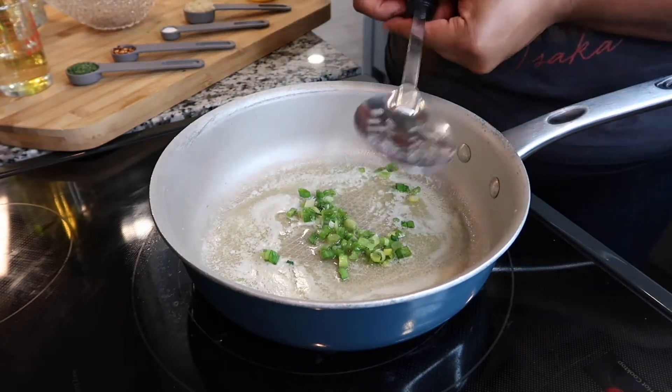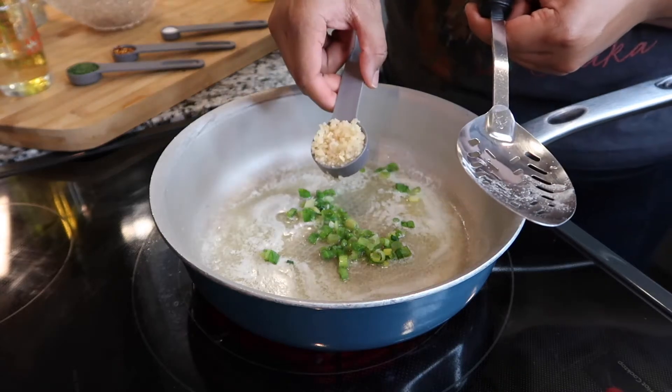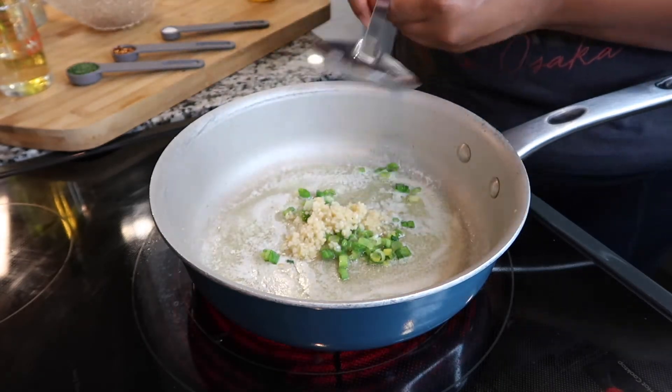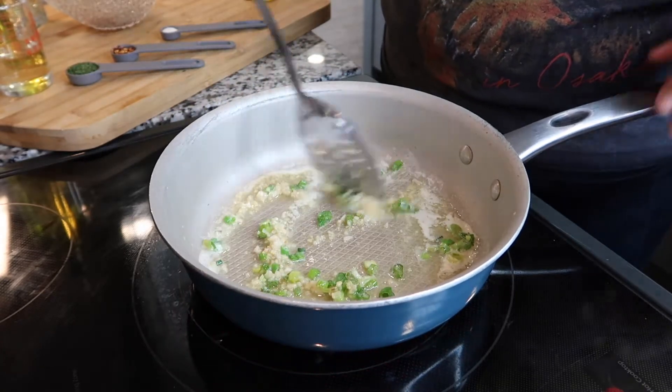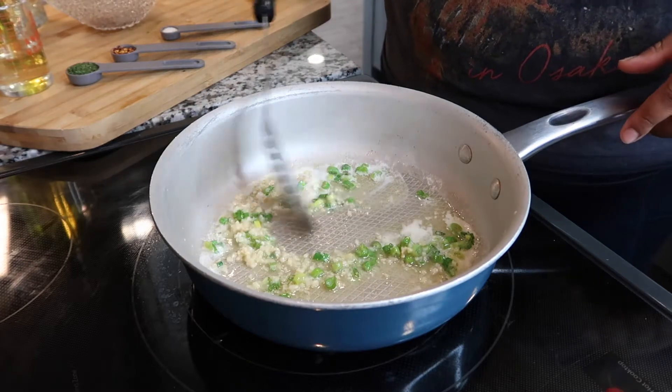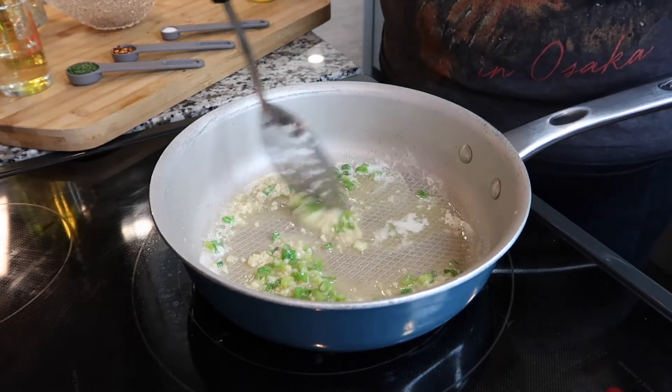You're going to add your green onion and your one tablespoon of minced garlic, and sauté everything around in the pan for about three minutes, or until it's nice, soft, and fragrant.